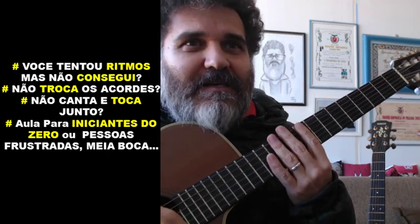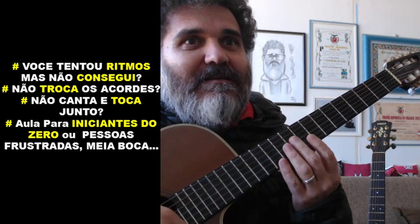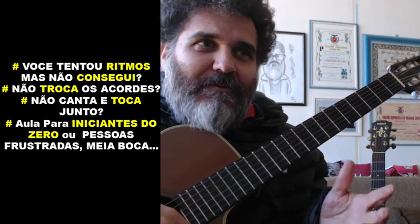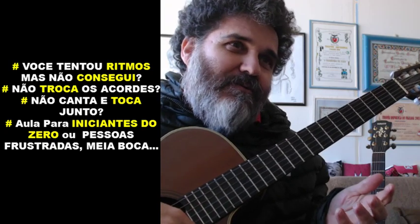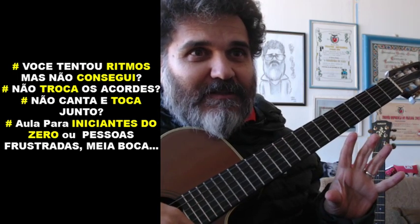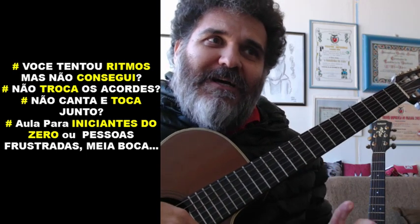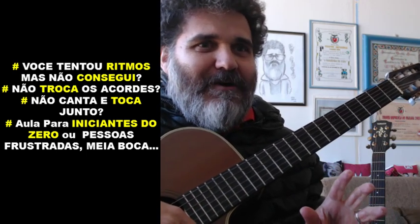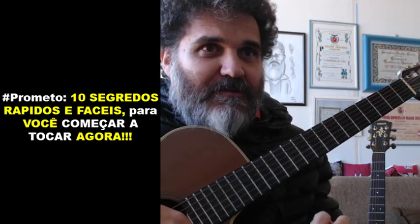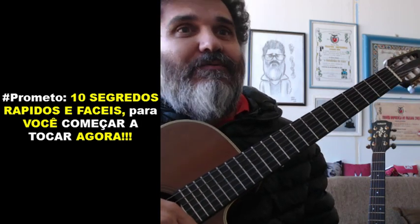Você já tentou fazer ritmos mas não conseguiu? Você não consegue fazer a troca dos acordes da maneira correta? Até faço ritmos, até troco acordes, mas na hora de cantar e tocar junto... então você fica ligado porque esta aula é para você. É uma aula para iniciantes do nível 0 ou pessoas frustradas porque só conseguiram tocar meia boca. Eu te prometo 10 segredos rápidos e fáceis para você começar a tocar agora.